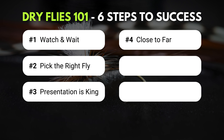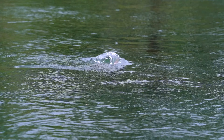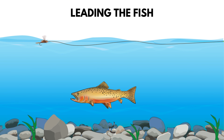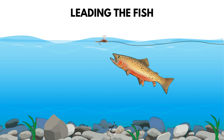Step number five: lead that fish. You want to lead the fish for two reasons. Number one, you want the fish to have the chance to see, recognize, and decide to rise and eat your dry fly. The second reason is that as the fish rises up in the current to look at your dry fly, that current is actually going to push the fish back just a little bit. You need to lead that fish so it has time to not only look at your fly, but also move back just a tiny bit and smack it.